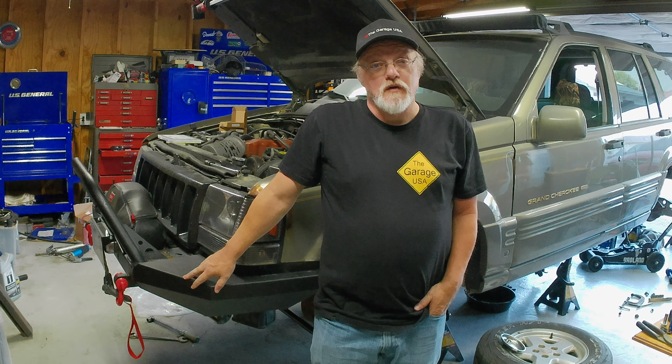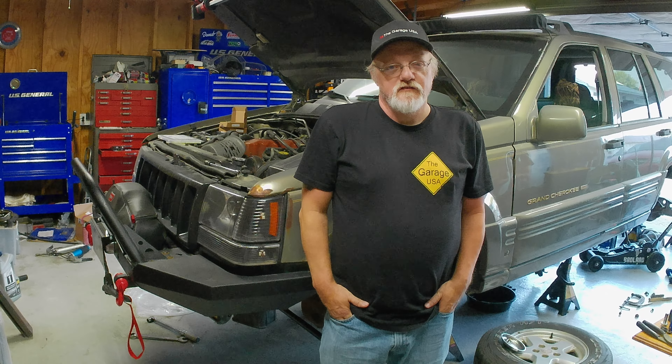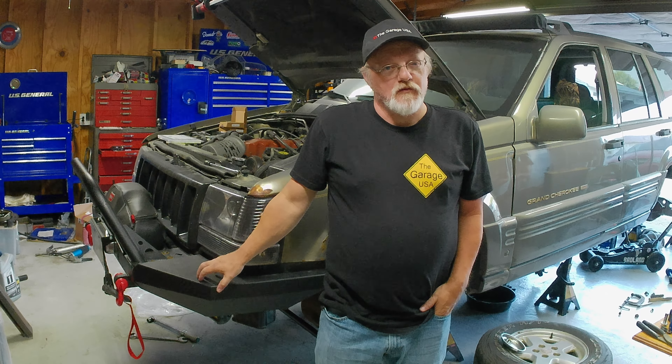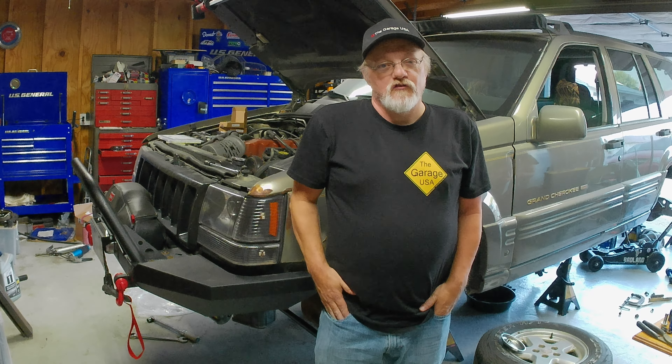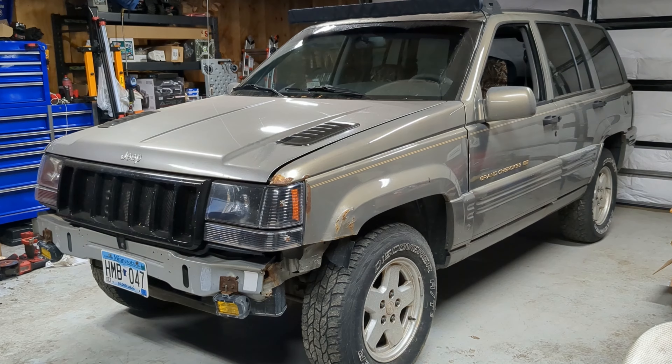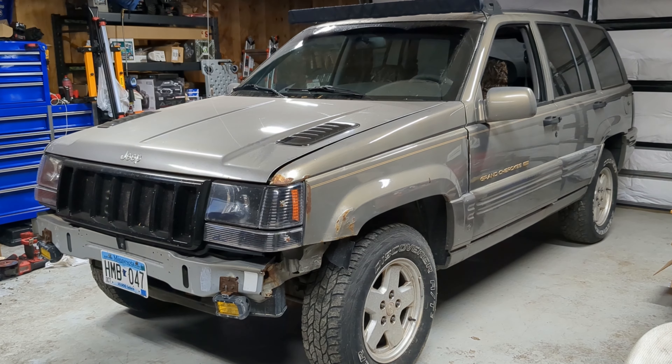Welcome to The Garage USA. I'm Jonathan Brinke and today I'm at my brother's shop where Joel and Matt are going to be installing this off-road bumper. Today I am at my brother's shop. Joel and Matt already have this bumper installed, but I'm going to go ahead and show you the video on how they installed the bumper. Today we're putting an off-road bumper on the '97 Grand Cherokee.